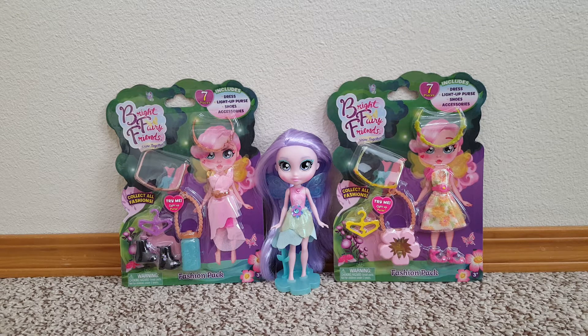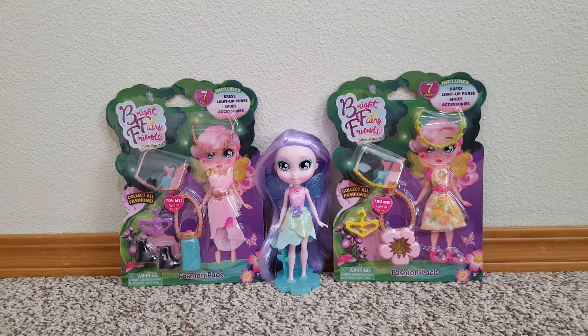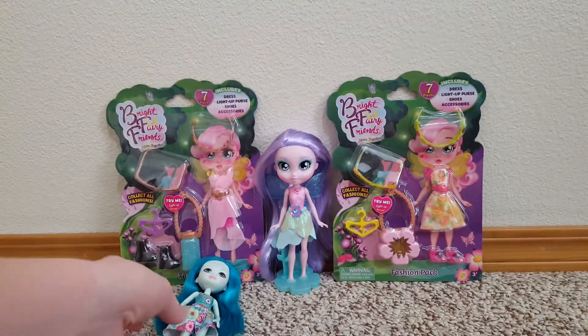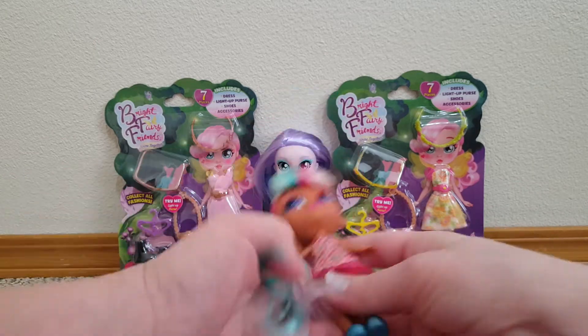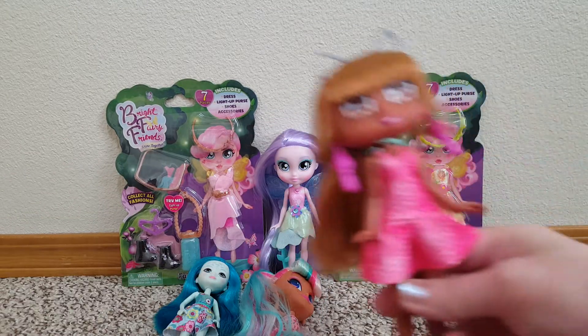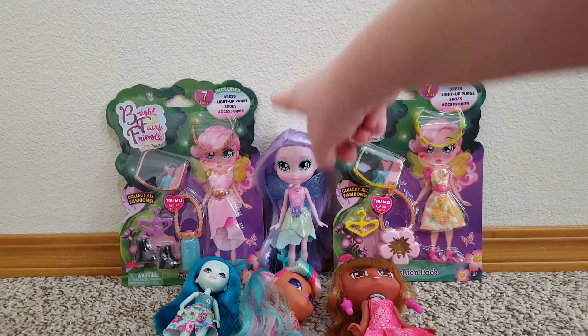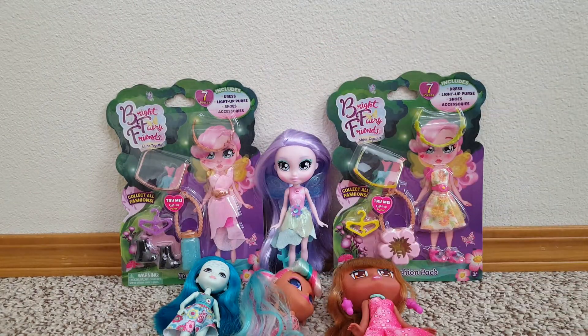Hello, today we're going to be unboxing these two Bright Fairy Friends fashion and accessory packs. There were two other styles, but I only got two to try out. I only have one Bright Fairy Friend — I have Fleur here. But I also wanted to see if the fashions would fit other dolls, like I have Taylee here, an Enchantimal, Dee Dee, a little Hairdorables, and Mila, a Boxy Girl. So we're going to open up the packs and try them on and see if they fit any of these other dolls.